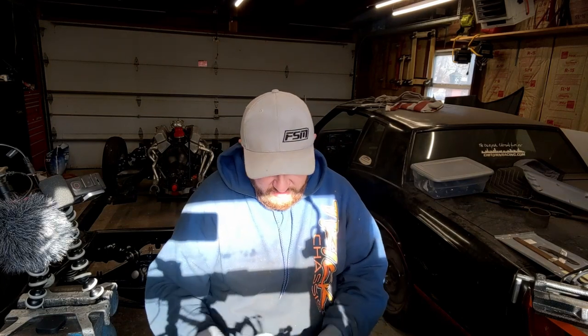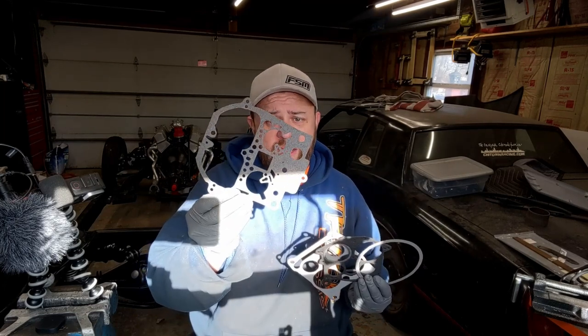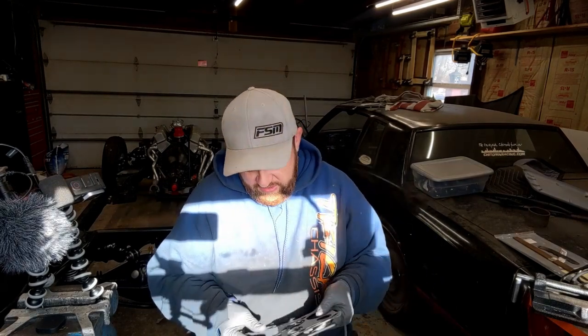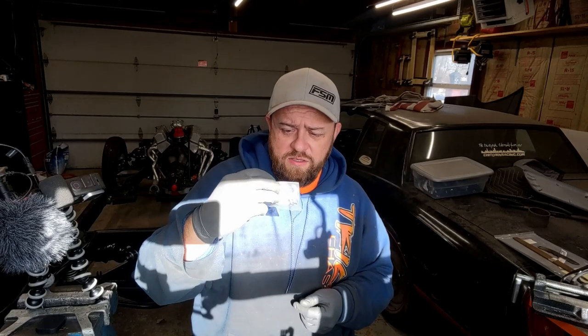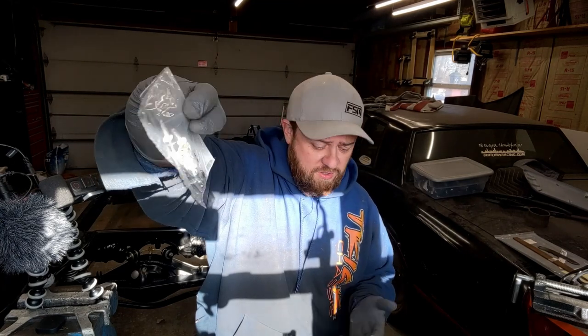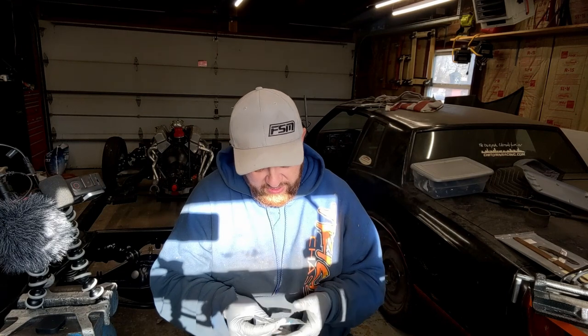The kit comes with a bunch of other gaskets — I think this one is probably for the main body in the middle, and this one will be for the top air cleaner. Since it's for two different carburetors, there are extra parts. I got a float bowl with rivets and screws. There's also a piece for the vacuum choke, but you have to drill the rivets out and re-rivet it, and I don't have a rivet gun — so I'll probably just skip that and get it cleaned up.